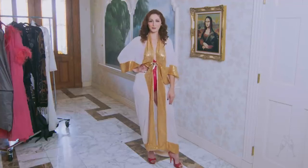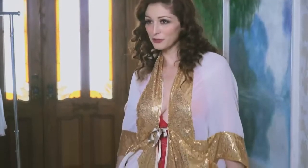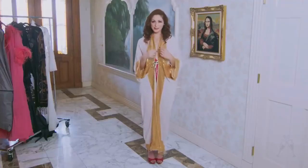Hi everybody, I'm Carlotta Champagne, and we are back with another clothing haul. And today, I thought on these marble floors, let's try to get into some of these villainy robes.